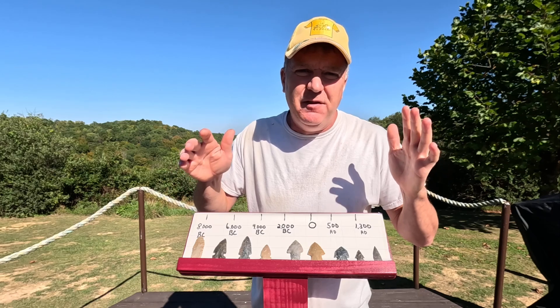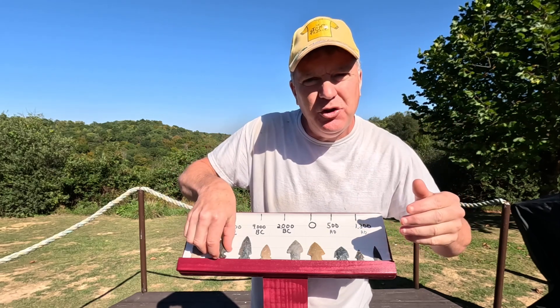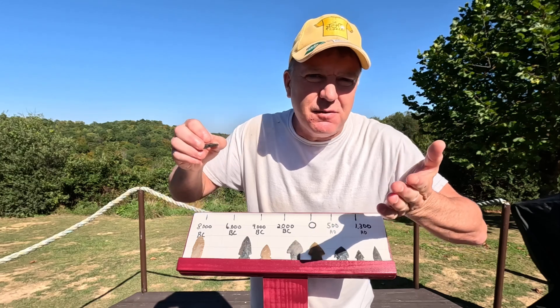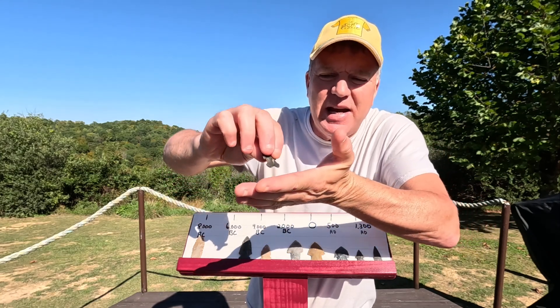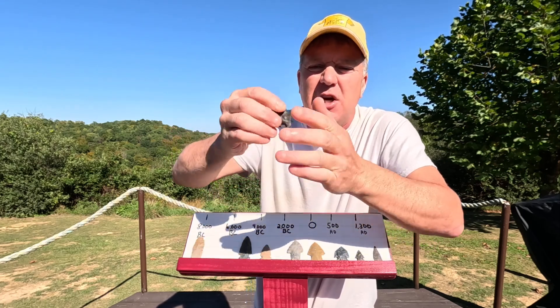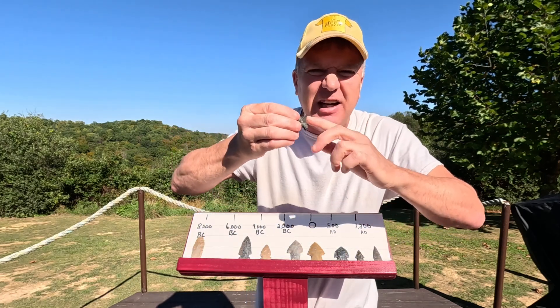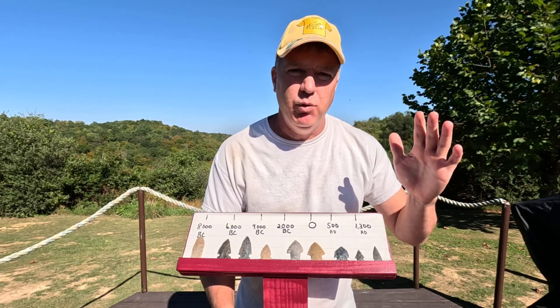That cutting back into the shaft takes a lot of force away from penetrating the animal. To remedy this problem of the projectile cutting back into the shaft, what they would do is take this point at the base and grind it on a gritty piece of sandstone to take that sharp edge off, so it would be dull and not cut the shaft.